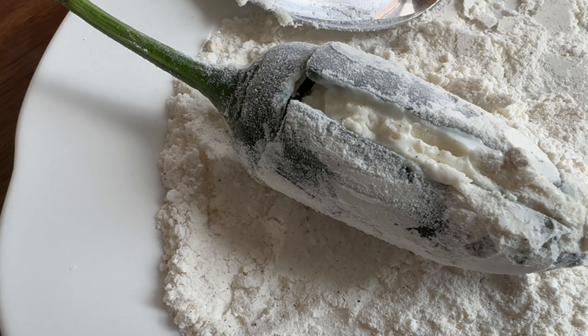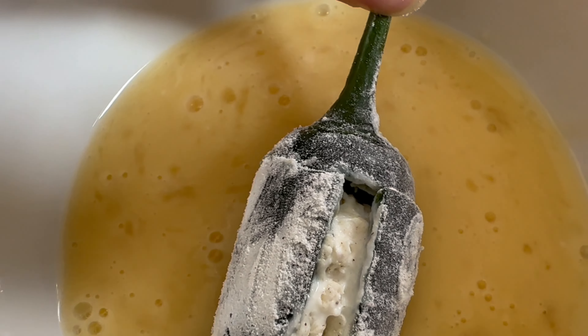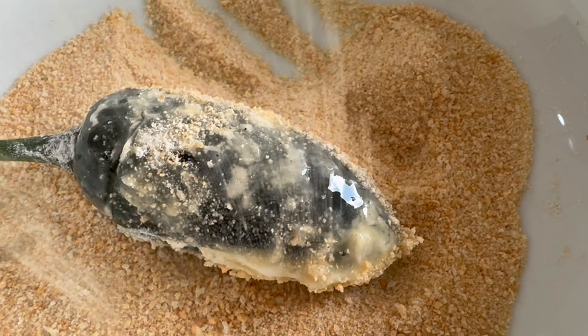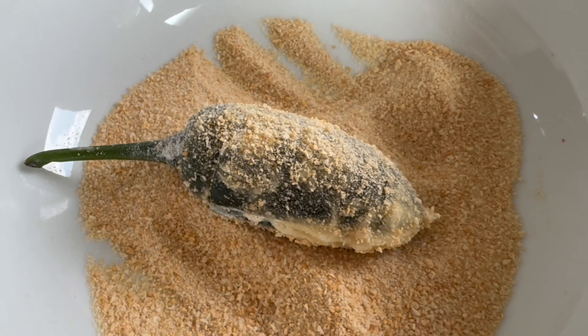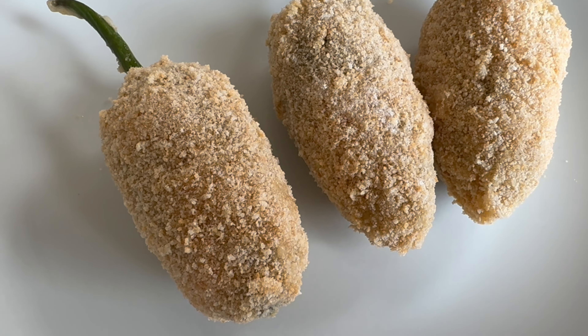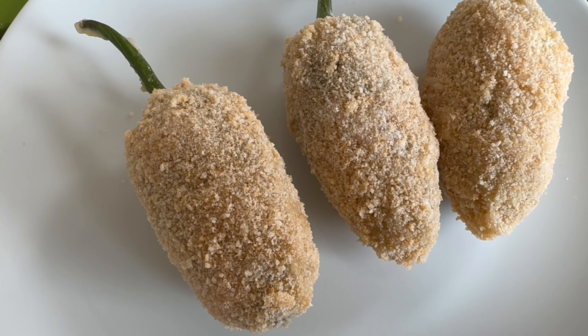Once we've done that, we'll grab our whisked egg and dip the jalapeño in, making sure it's all coated with the egg mixture. After that, we're just going to sprinkle breadcrumbs all over and ensure they're all coated — you might need to coat it twice with the breadcrumbs. As you can see, our jalapeños are coated perfectly.